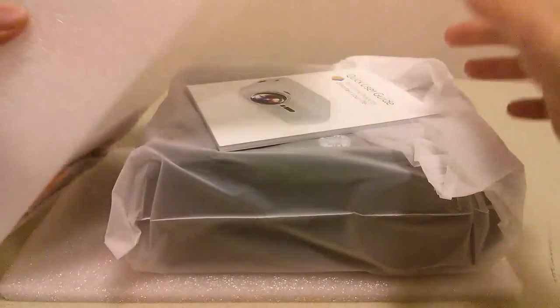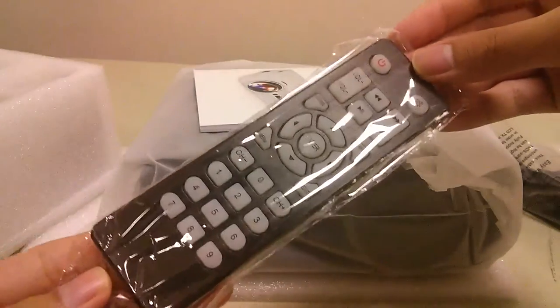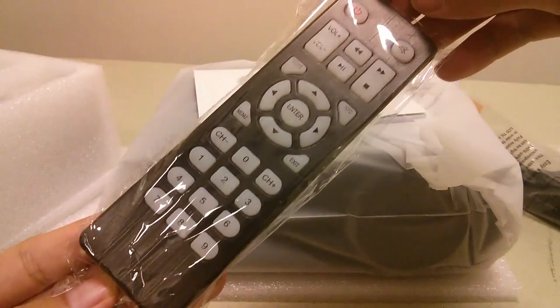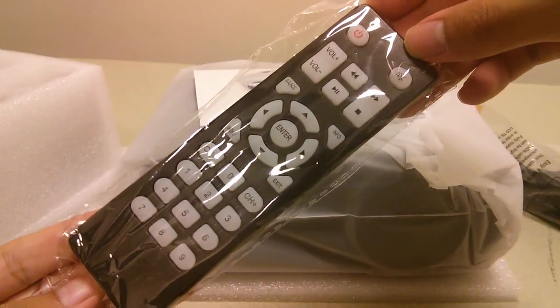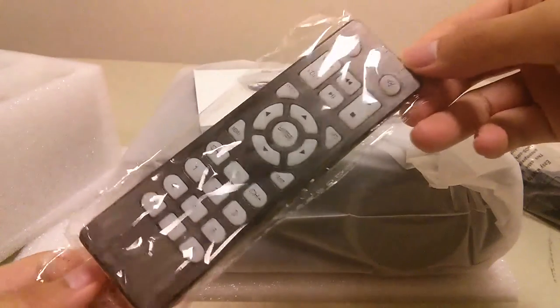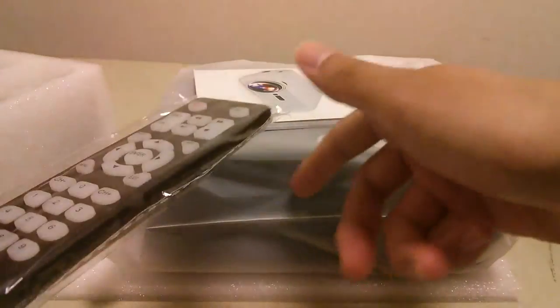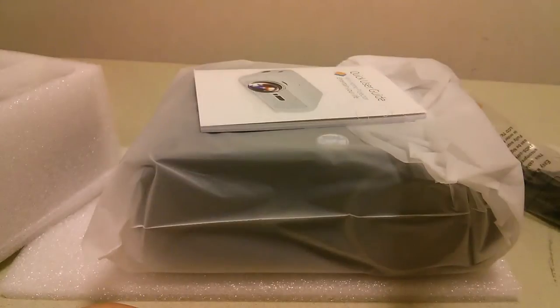In the box we have the projector itself along with a remote control that uses AAA batteries, which are not included. It's a typical infrared-based remote that works pretty well, featuring a T9-style layout for changing channels, volume controls, and navigating the user interface, as well as powering the projector on or off. However, since it uses infrared technology, you need to be in a direct line of sight with the projector's IR sensor — if you block it or orient it the wrong way, it won't be as sensitive.